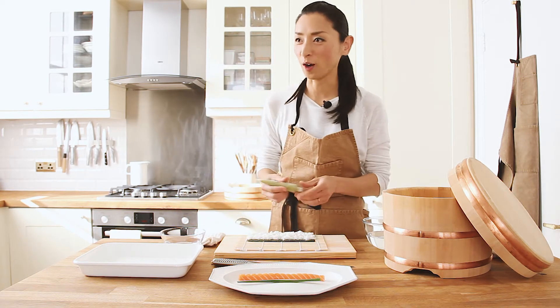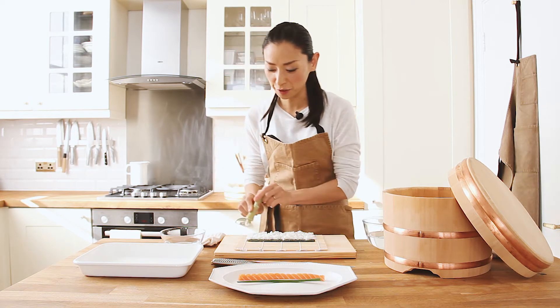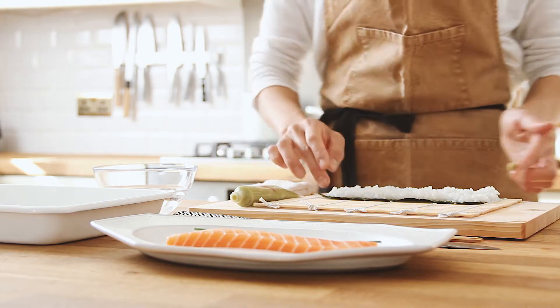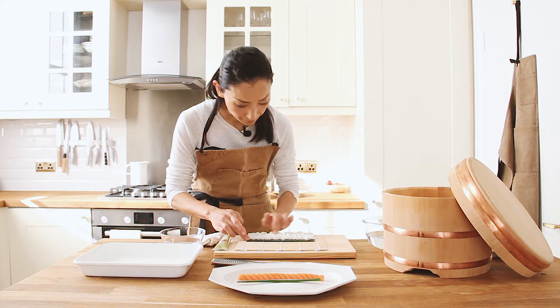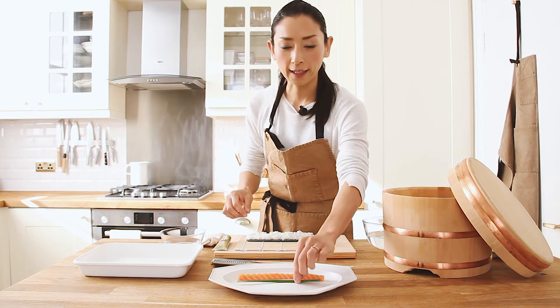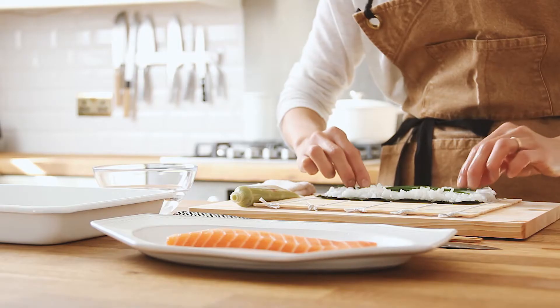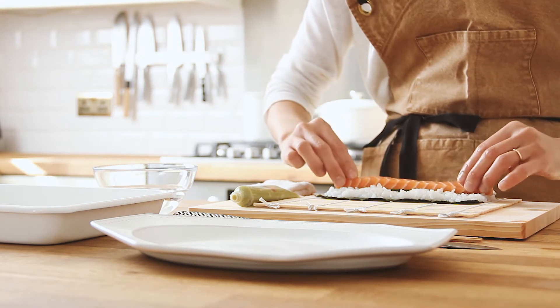If you like it hot, you can use the wasabi — don't use it from the tube like this. I'm going to use a tiny bit like this. Then spread it in the centre of the rice. And then place the chives on top of the wasabi, and place the salmon on top of the chives.